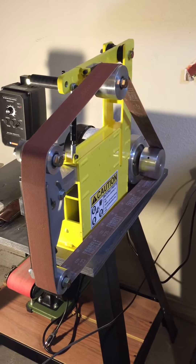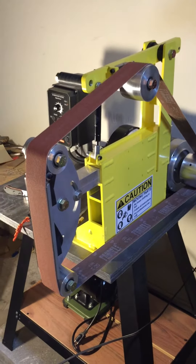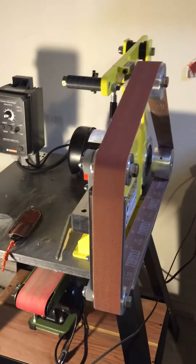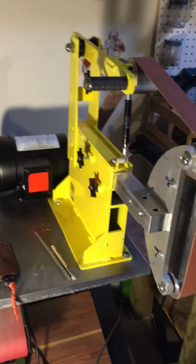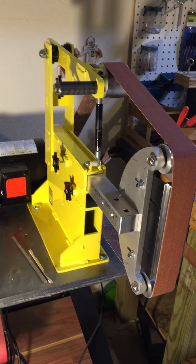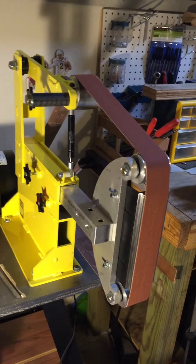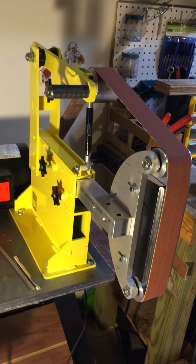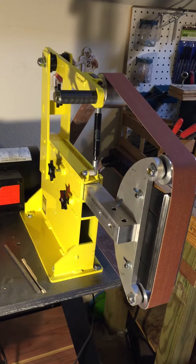Hey guys, just wanted to do a quick video here to show off my new belt grinder. This is my first video uploaded to my YouTube page, but hopefully I'll be doing some more knife making videos in the future. I just got a new 2x72 belt grinder — I've been using a Craftsman 2x42, so this is a big step up for me and I've been looking for one for a while.